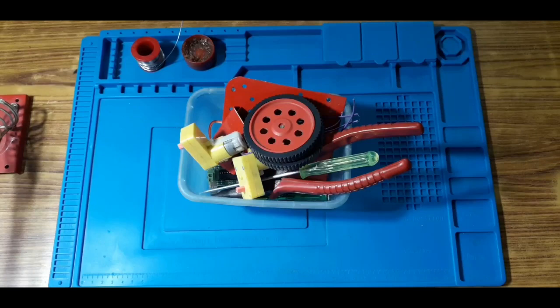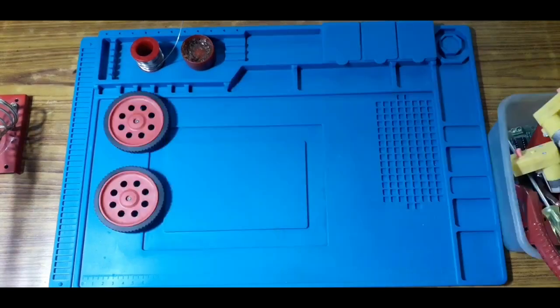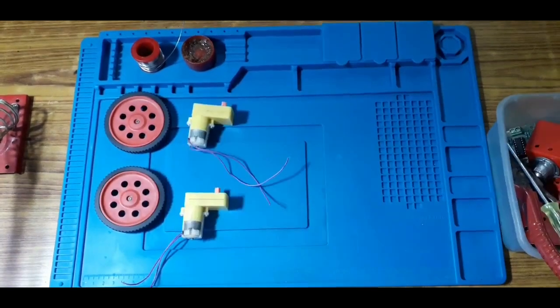We have two wheels. Then we have two DC motors. That's 150 RPM. That's why we have a range of RPM.